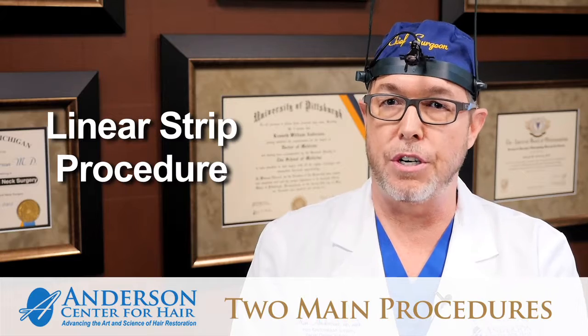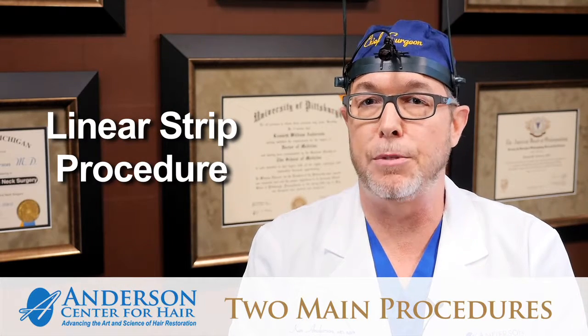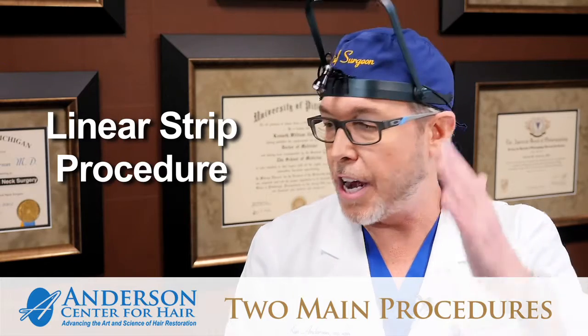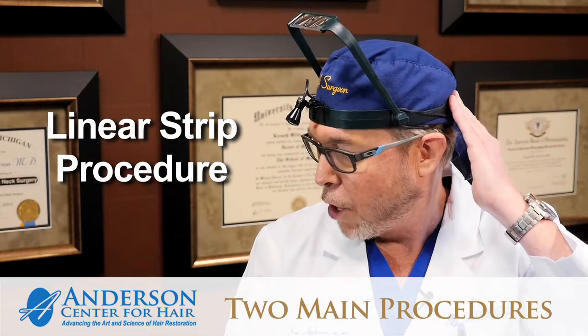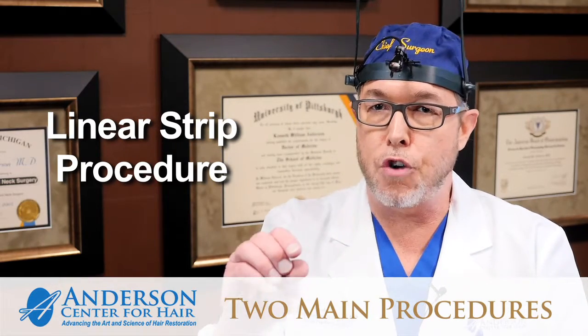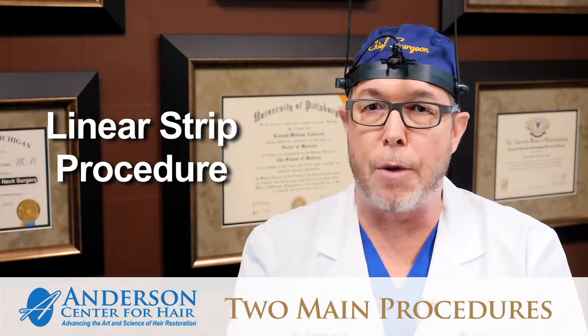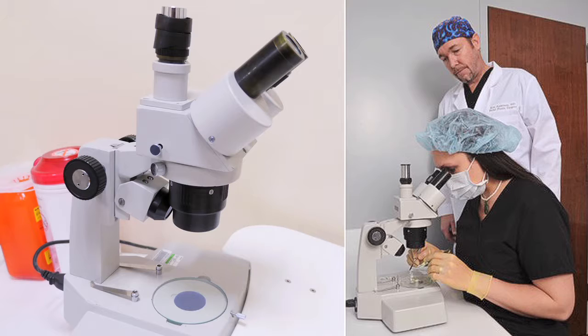The linear strip procedure takes advantage of the fact that the scalp has some looseness. If you take your hand and reach up, you can press in on your scalp and it moves up and down all through the permanent zone. We take advantage of this by trimming a little piece of that scalp out, then sew it up like a facial plastic surgeon. We take that strip under a bank of microscopes, and my technicians separate out every hair from its brother or sister, and then they're replaced back into the scalp into the areas of need.